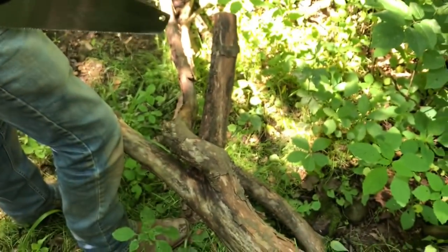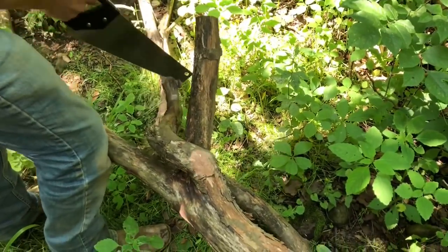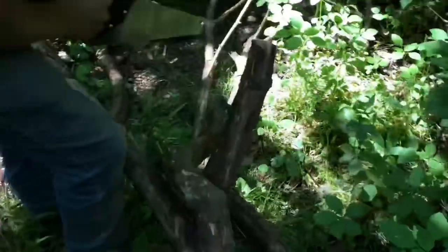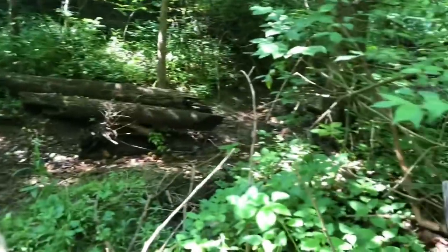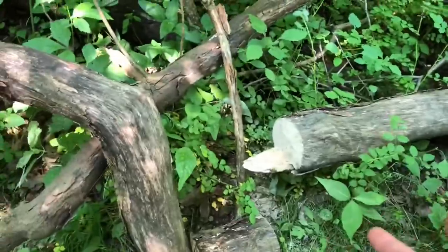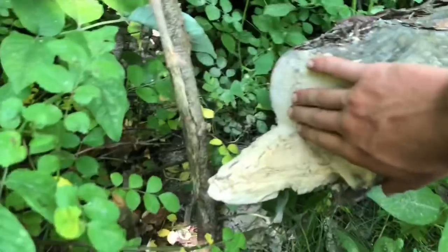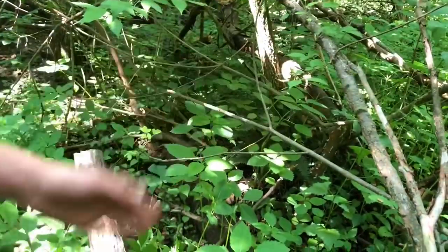Box turtles and wood turtles live in forests, and I have a forest — so we're coming out here to get some good logs for the enclosure. Find a nice one, add it in, and we're just going to keep going through the creek bed getting some nice rocks and logs, whatever works. We just cut this log with this little saw in like three minutes — sharp saw right here, this is what you need to get.